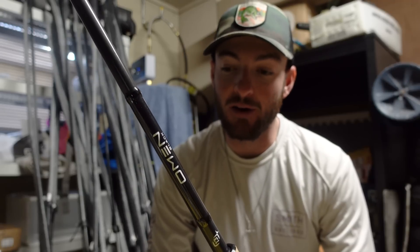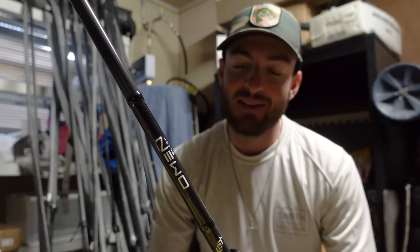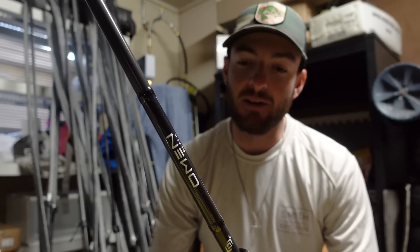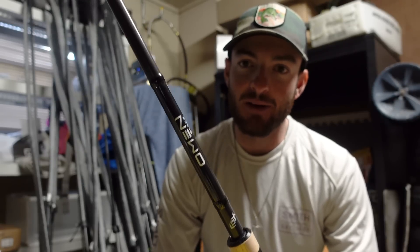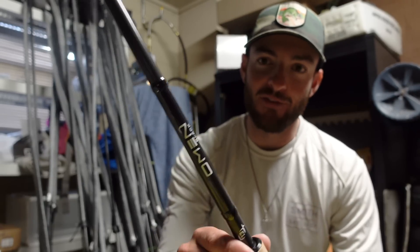If you're looking for a super solid frog rod, it's got a little bit of tip to it so you can walk the frog pretty nicely. At 7.5 it's not exactly a 7.6 or 7.7, and I know some guys like a shorter 7.2 or 7.3, but I've really enjoyed this 7.5. It's got plenty of power to pull them out of the thick stuff. I would highly recommend this one for frogging.